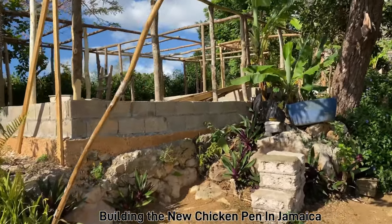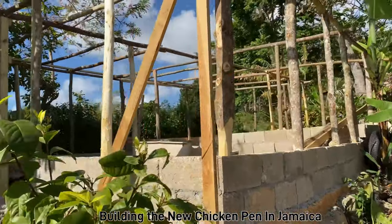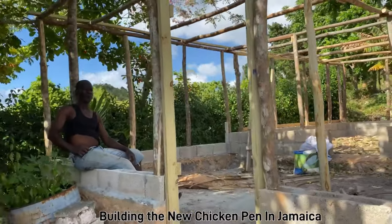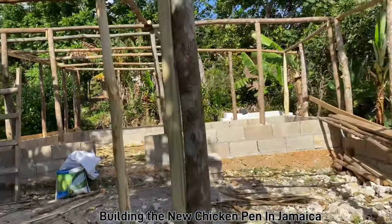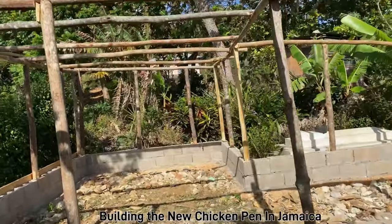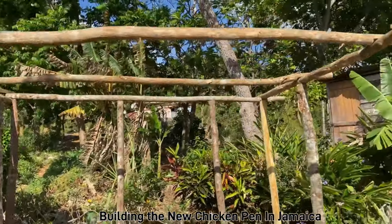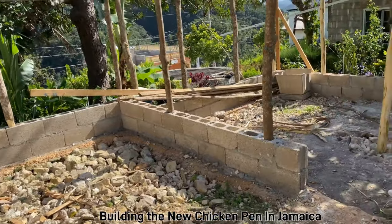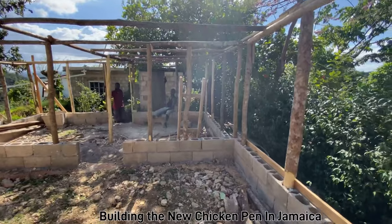All right, so this is the first time coming back to the chicken pen being built, and this is Bubba right here doing the work. I like this, Bubba.